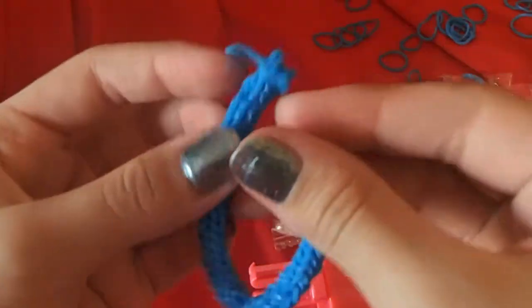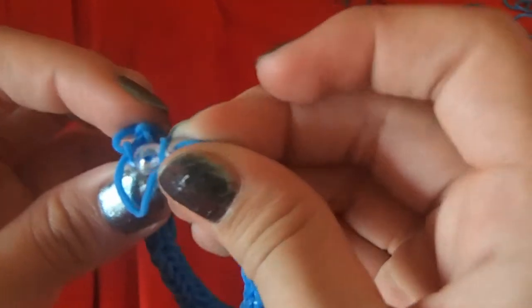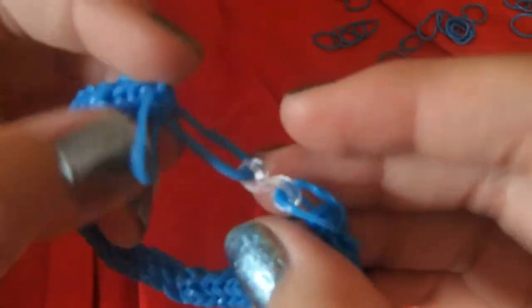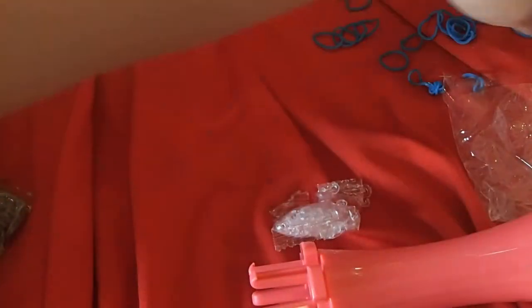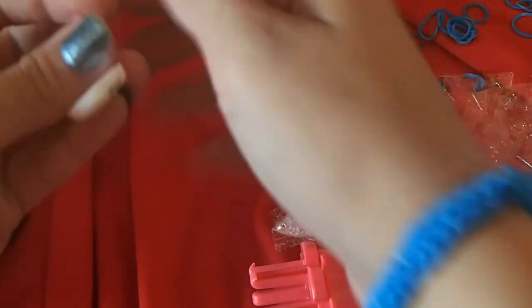There we go. Once you're done with your bracelet, go ahead and try it on — mine fits perfectly. You can add a charm if you want by attaching the slip knot onto the S clip instead of the rubber band. Then you can put your charm on there any way you would like.